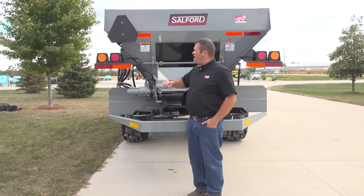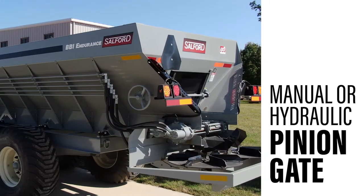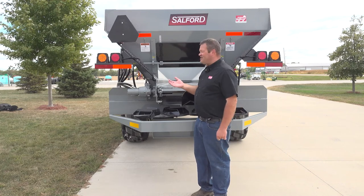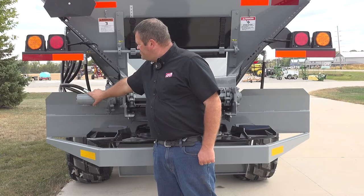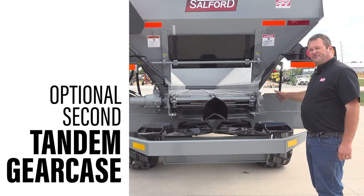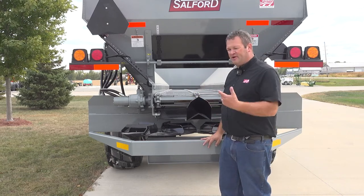Standing at the back of the BBI Endurance spreader, you can see a manually controlled door. We do have the option of using hydraulics to raise and lower the door height. Typically on litter, you'd set it at one height and leave the gate there most of the time. This unit has the single tandem gear case on the left hand side. If you're doing lots of lime, we might add the optional second tandem gear case on the other side, and then we'd have the cooler package to keep that oil cooled at high rates and high speeds.